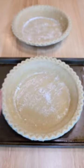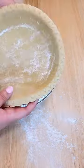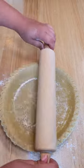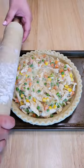These deep dish two-pack pie crusts are so easy. Add your filling to one, then we're going to roll out the second for our top crust. I love using these types of pie crusts because half of the work is already done for you.